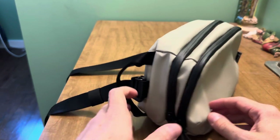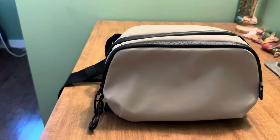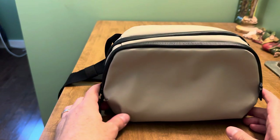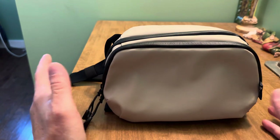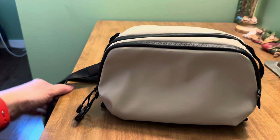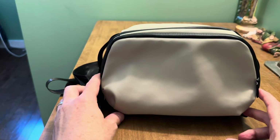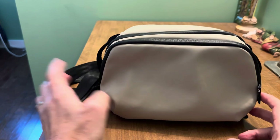This is definitely a pouch first and a sling second, but sometimes it's good to have that. It's good to have a pouch that you can put in your backpack when you travel, and when you get to your destination, you whip out the strap and all of a sudden this becomes your EDC bag for when you're on the go, wherever you are. And that works.